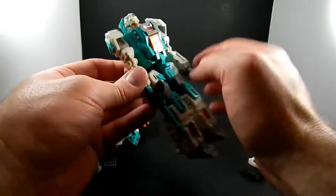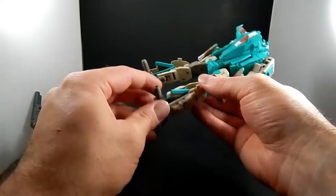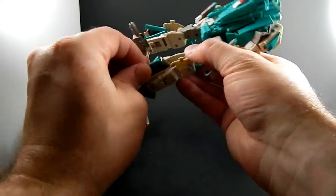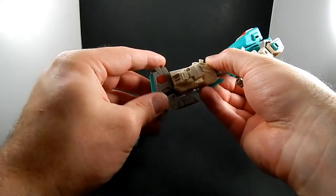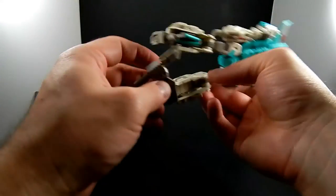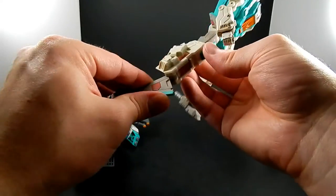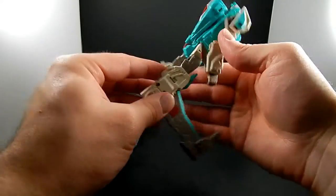What I remember that's clever about Smart Robin is the feet. You rotate this part out, then you unfold it — and hey, that's the wing. You fold that foot down, and that's where the wing comes from.